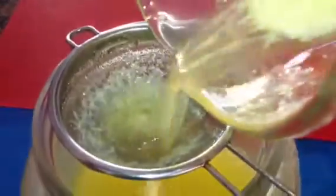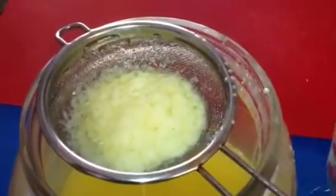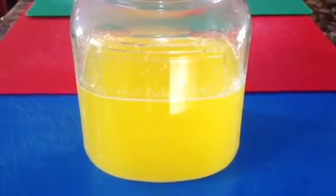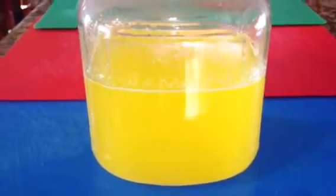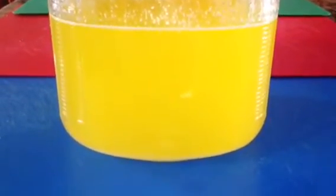Once my ghee is cooled off, I'm going to go ahead and strain this to a bottle. My ghee is ready. If I do a close-up, you can see it has a beautiful yellow color to it.